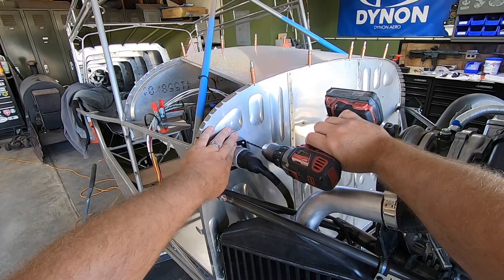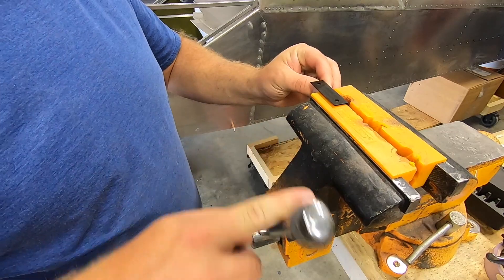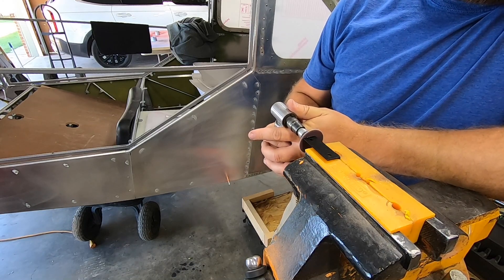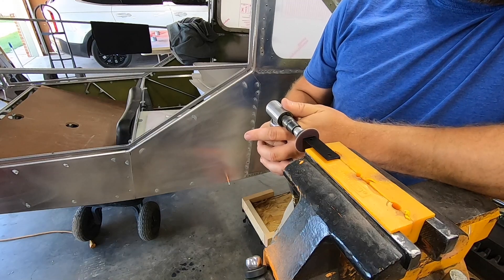RANS does an outstanding job designing these kits. It's not until you deviate from the plans — like I did here on the firewall electrical pass-through — that you run into fitment issues. I ended up taking a bit off the edge of this reservoir bracket to let things align correctly. No big deal, but it's something to keep in mind.